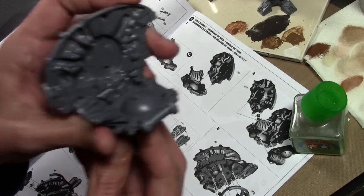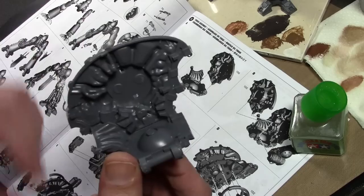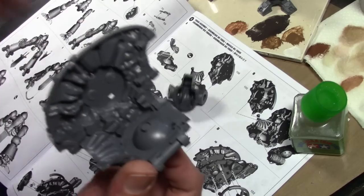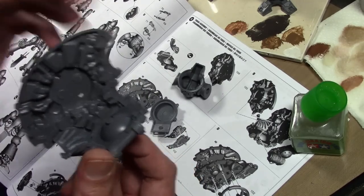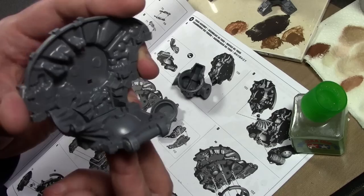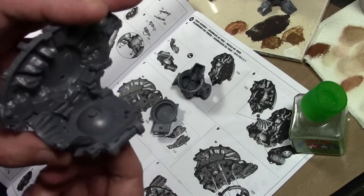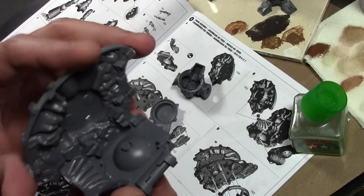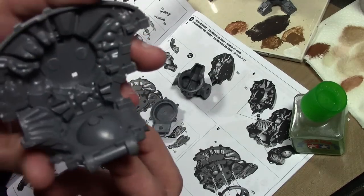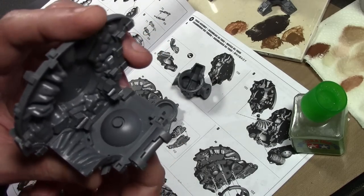You're supposed to glue this in place, but actually one of the tips in White Dwarf said to put a little piece of sprue on top to lock it in place - on top of this little nub - so that way it locks in place but still allows you to turn it. However, I'm gonna put a magnet in there instead, because that will allow it to be popped off, easier to store, and also make it easier to paint.